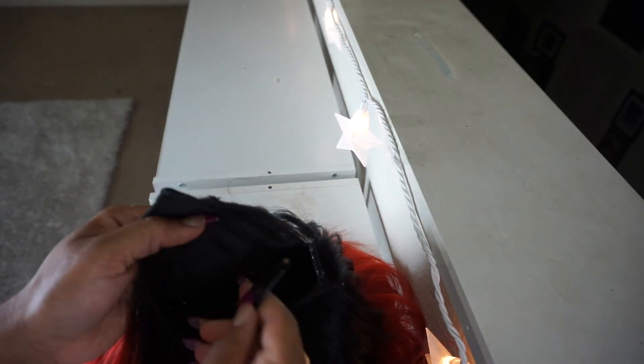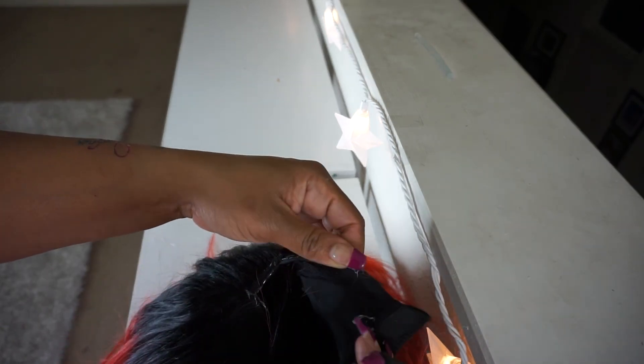You can either sew in your wig clips or use the hot glue — I've seen some people use the hot glue, but I will be sewing mine in.